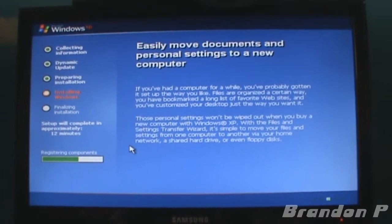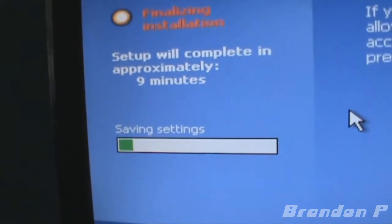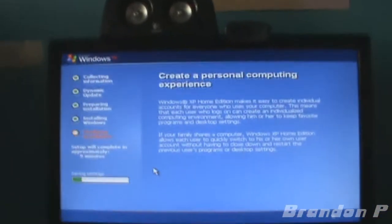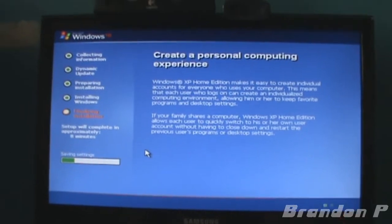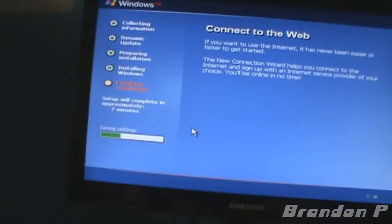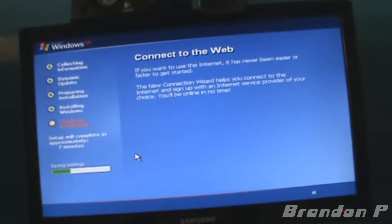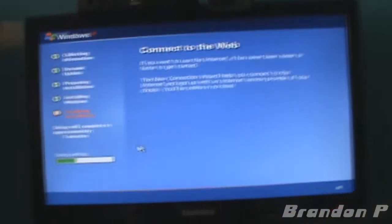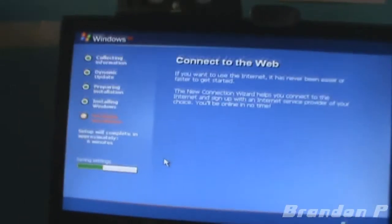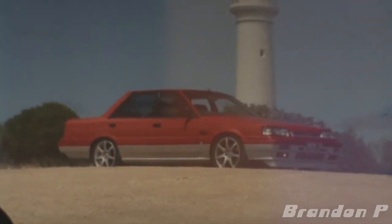Here we go, ladies and gentlemen — nine minutes to go. Saving settings. I really hope you just can't hear my computer right now because it is quite loud, but I put it down there because it used to be there, and I don't want to keep my mum up all night. I'll be back when that's done. My good friend Ryan Garrett has a photo of that as well — his former photo used to be in that exact spot.